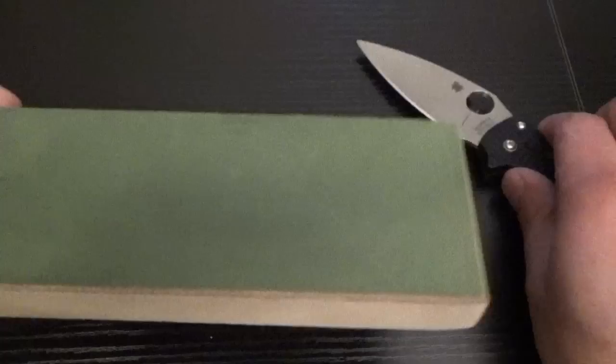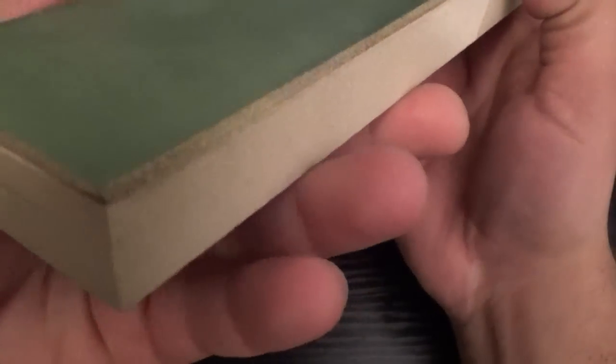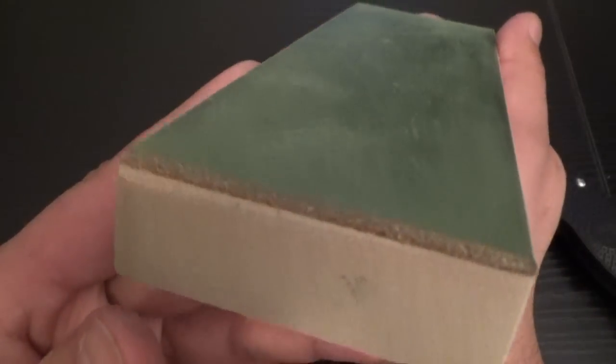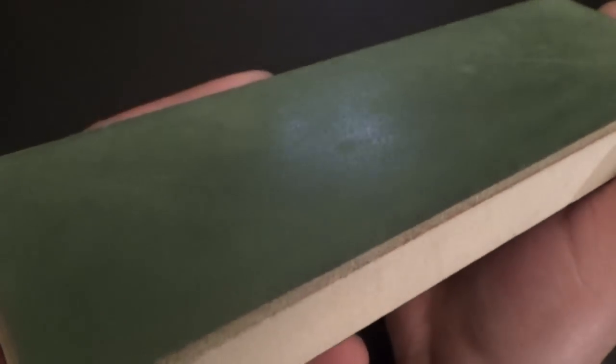Most strops are a piece of leather — in this case, it's over a hard backing, a piece of wood. And it's loaded with a compound, a metal polishing compound. Not all compounds are created equal, but this is kind of a medium compound. You don't want to go as fine as a jeweler's rouge if you're going to make one yourself or something like that.